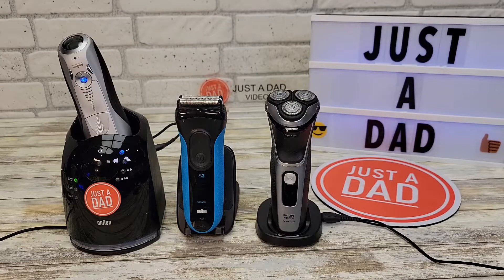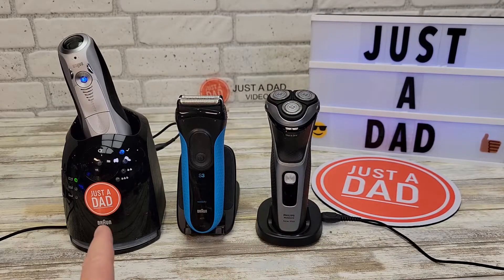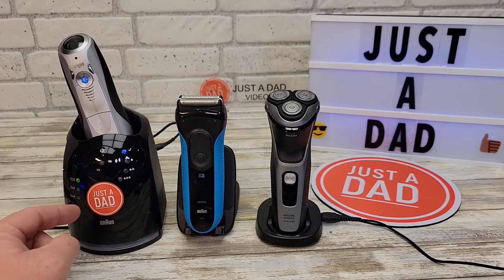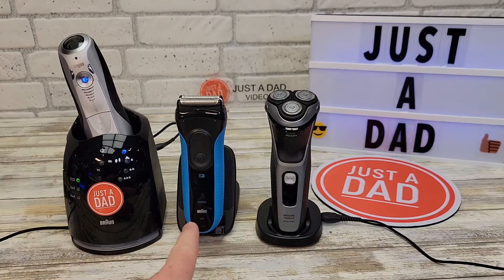Hello everyone, this is Just A Dad. Today I'm going to do a comparison between two Braun shavers and a Norelco shaver. On the left I've got the Braun Series 7, which has a charging and cleaning base all-in-one, in the middle I've got the Braun Series 3 ProSkin, and on the right I've got the Philips Norelco Shaver 3800.